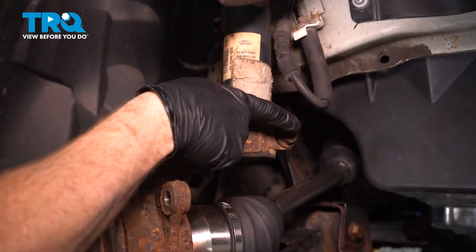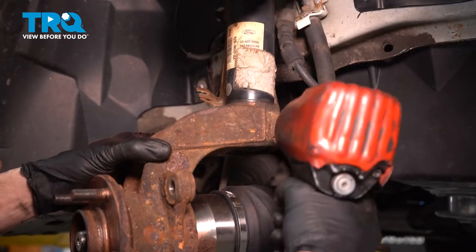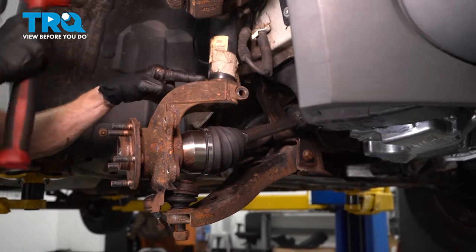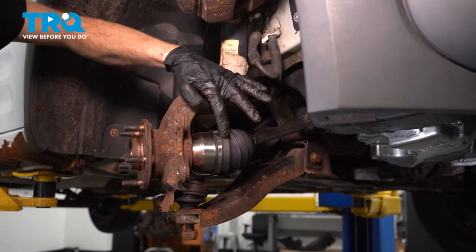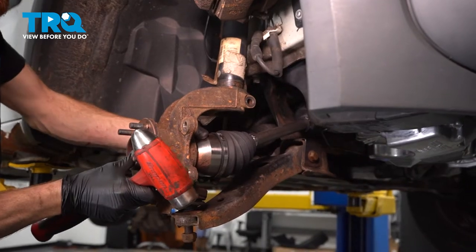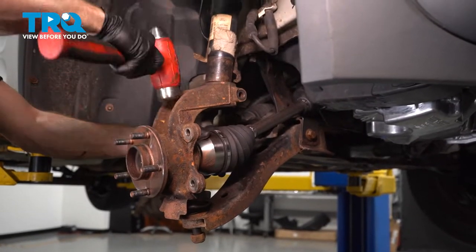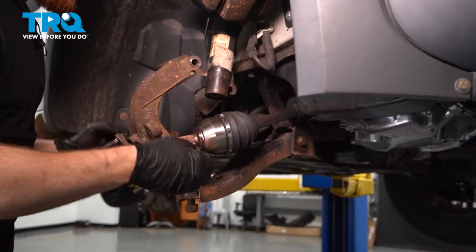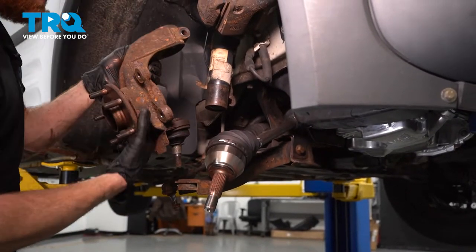Now let's move along to the top of the knuckle. You'll find a 15-millimeter-headed pinch bolt that makes its way through the knuckle holding it to the strut. Remove your pinch bolt. Now let's use our hammer along the top area of the knuckle. We're going to give this a couple loving bonks, try driving it down off of the front strut. When you do this, be extremely careful for your axle. This is going to come down and it could potentially put a serious bend on the axle itself. Just make sure I push the axle through as I continue. Separate this. Now we can swing the knuckle, pull the axle out of the area. Remove your ball joint nut and remove the knuckle from the lower control arm.